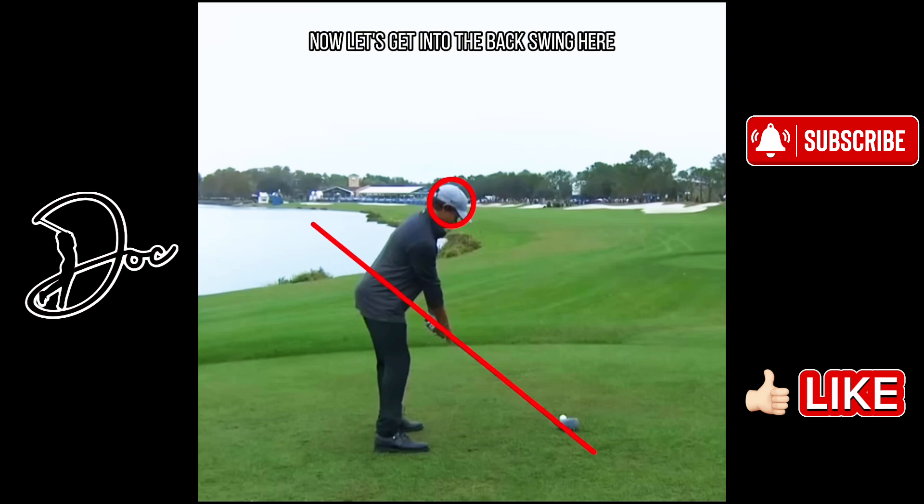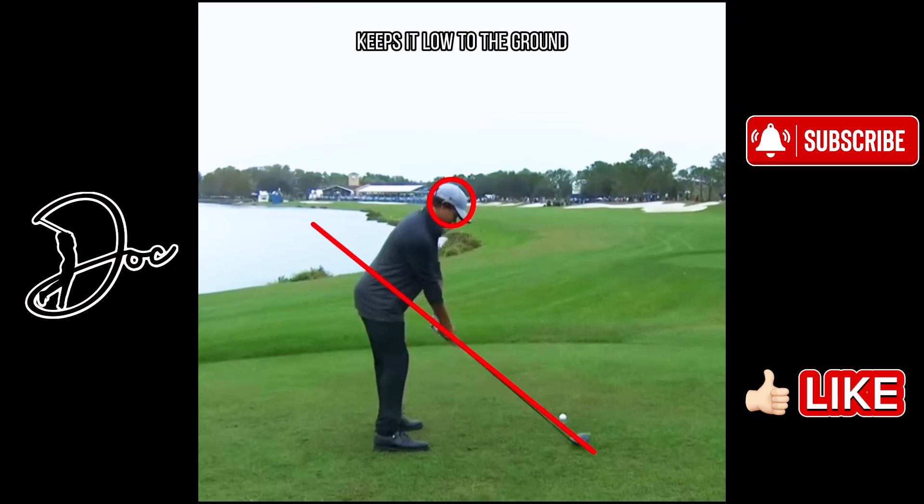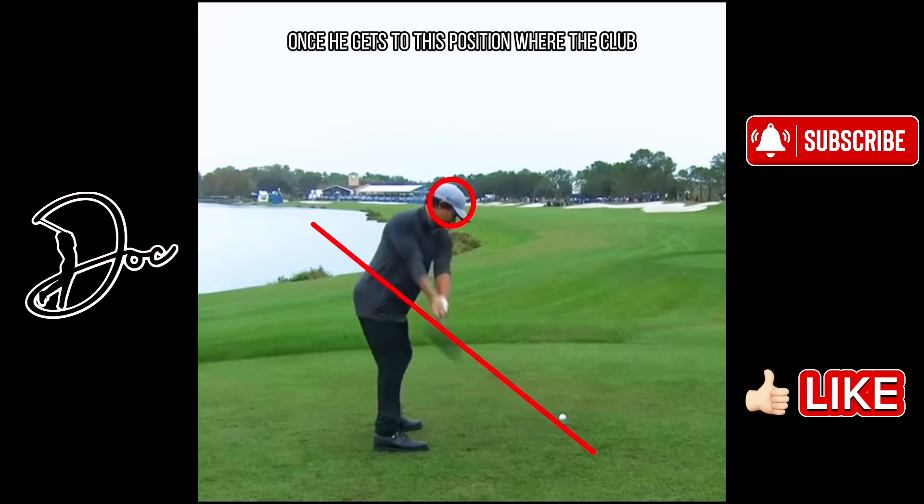Now let's get into the backswing. He keeps it low to the ground — you can see he comes straight back. Head is not moving at all. Once he gets to this position where the club and arm is parallel to the ground, you can see the club head is a little bit outside of his hands, which is a big power move, trying to get as much length as possible. You can also see there is a little gap between his arms and his body — he's definitely reaching back, trying to get as much length in his backswing, which is going to turn into more distance.